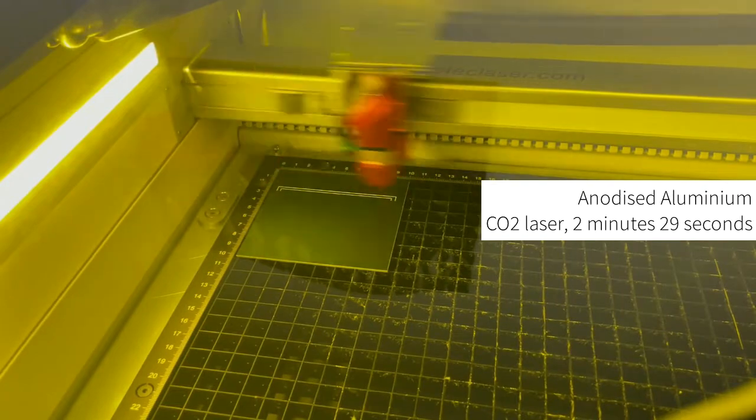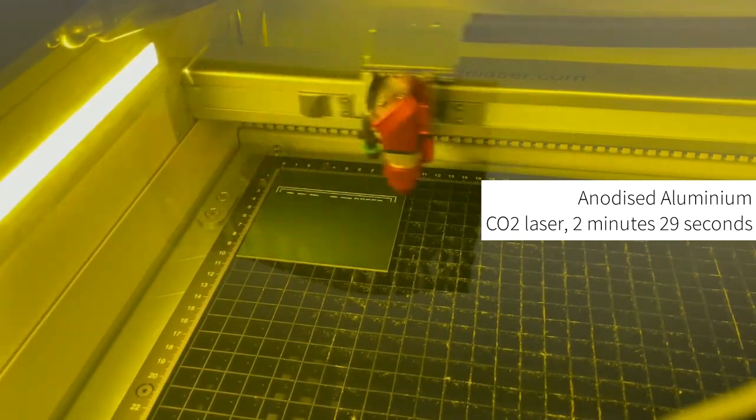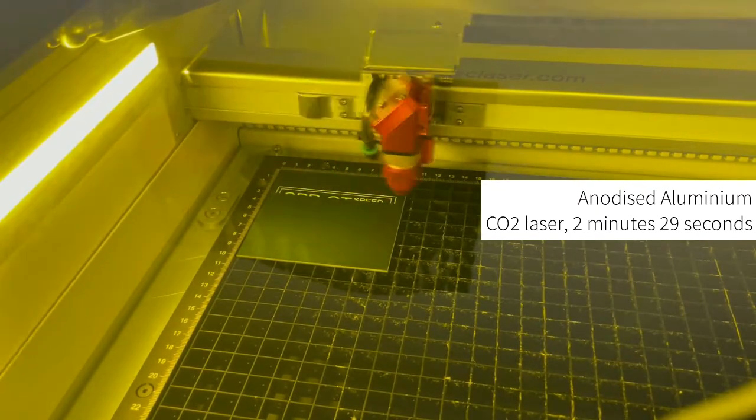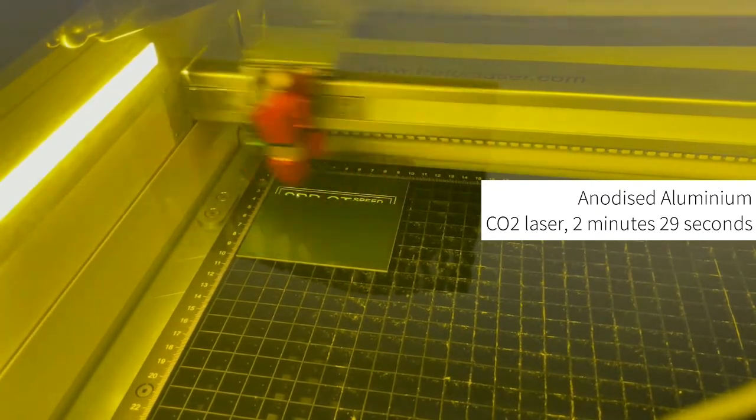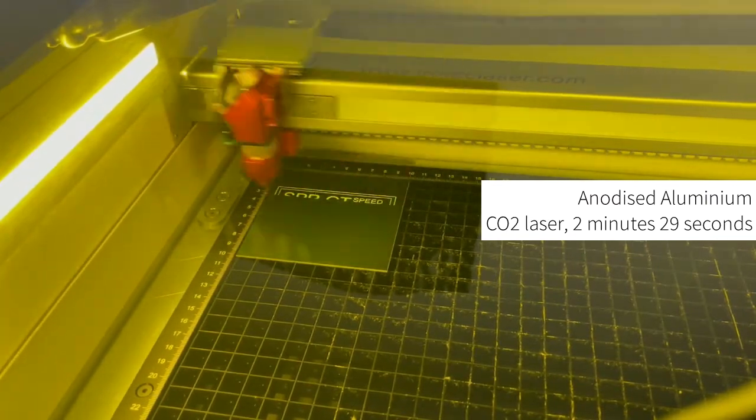We are going to run the same file on a piece of anodized aluminium. As this is a coated metal we can again use a CO2 laser. It is worth noting that whilst the material processing time is very similar to Metallic Plus, you also have to consider the cut time for the material.